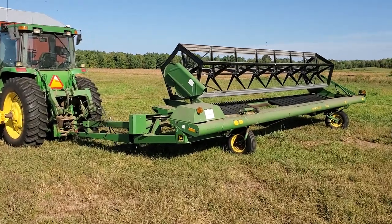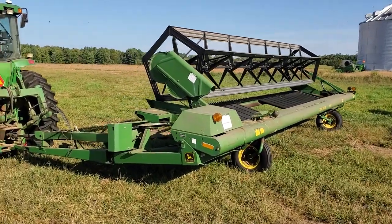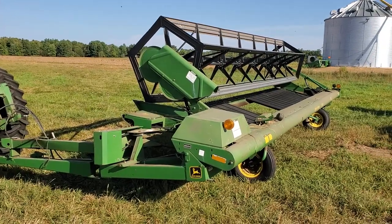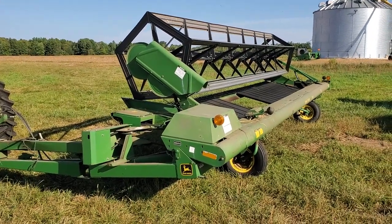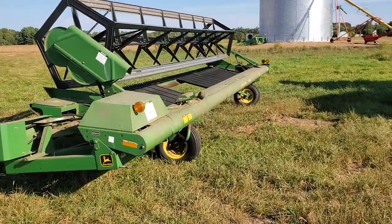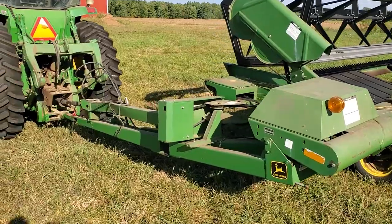I thought I'd come out here and make a video about this swather. I tried to talk about it while I was using it but it got a little complicated and there was a lot of cab noise and my audio was pretty poor. Audio might be kind of poor today too — there's some wind out — but I don't have earplugs in and anyway I wanted to talk a little bit about this.